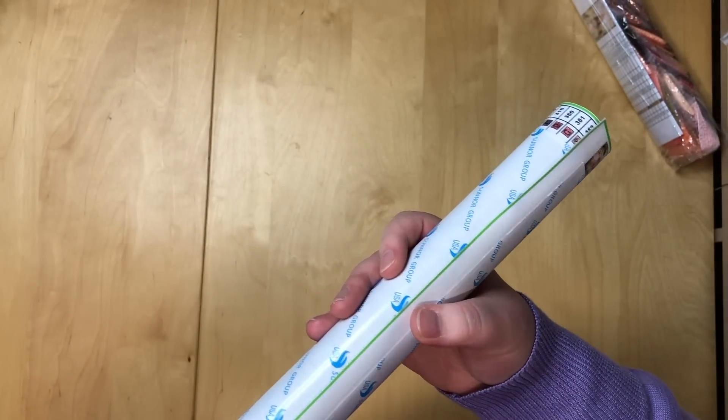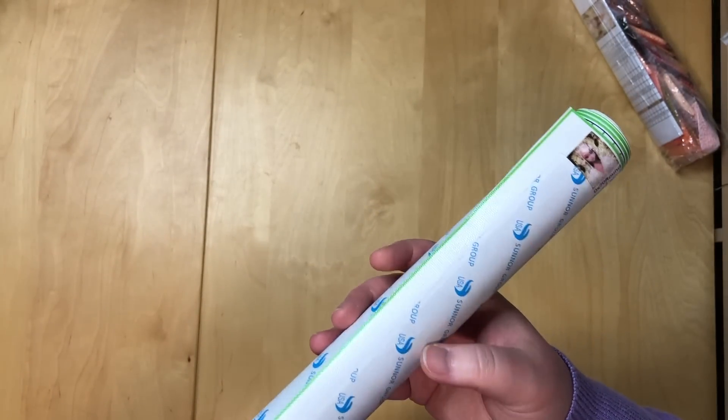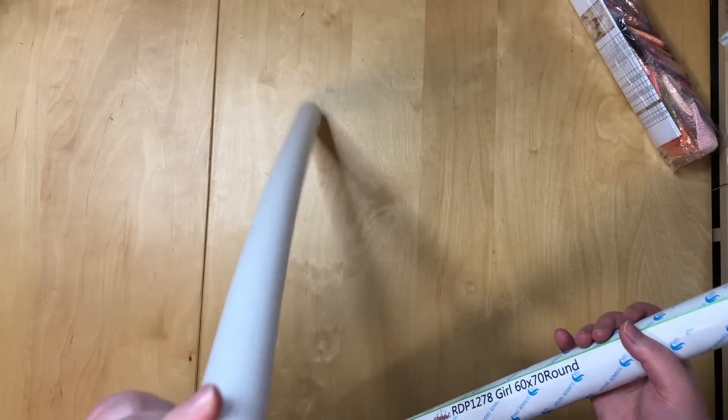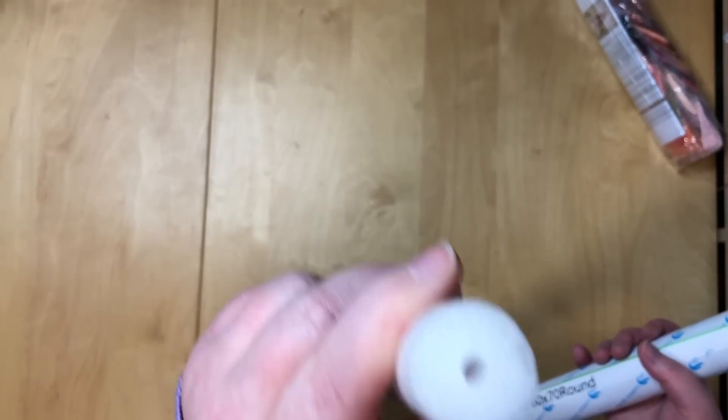I don't know the exact name they have for it — I think it's something like gold white sleeping. Let's put the foam roller out. This foam roller is pretty small for such a big painting — that's also not ideal.